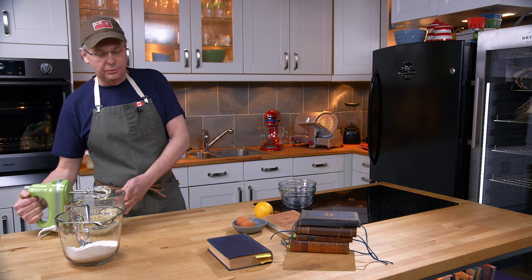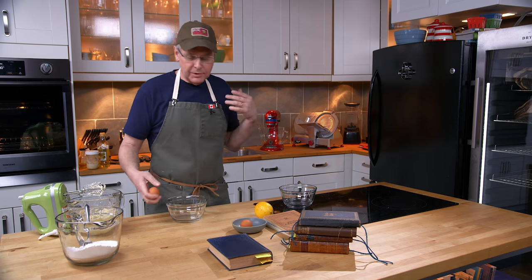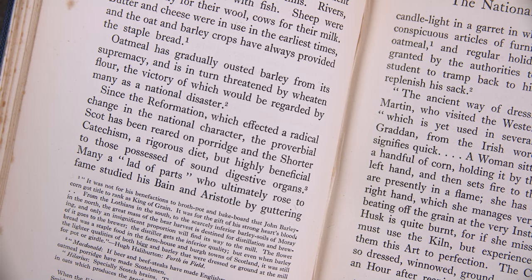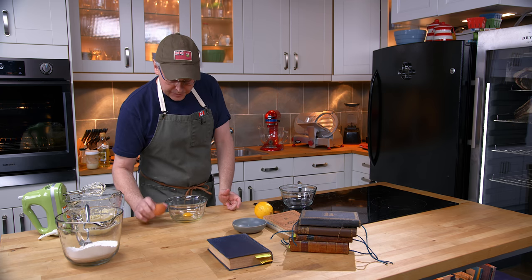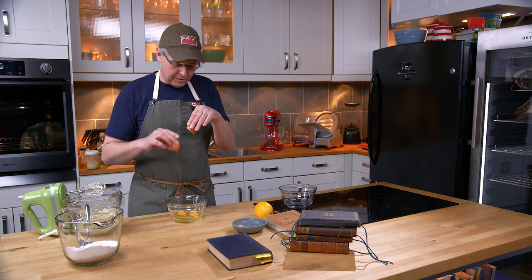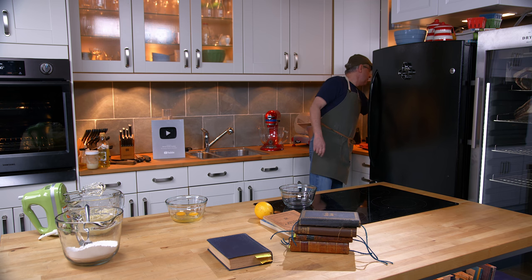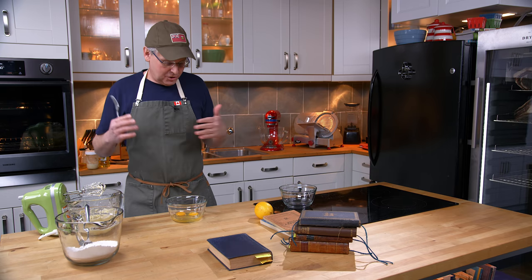Yet no one seems to make much of a fuss about the sugar. Sugar doesn't grow terribly well in Scotland either — it would have to be imported. And wheat flour also didn't grow terribly well in Scotland; much of it was also imported. So the ingredients as a whole for this shortbread recipe would have been relatively difficult to obtain, relatively expensive, and not something you made all that often. The rice flour on its own wasn't necessarily the tripping point.